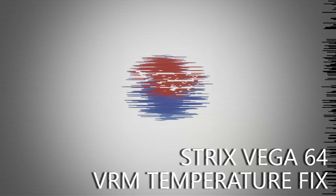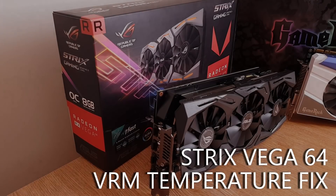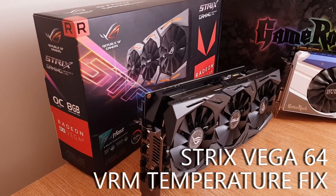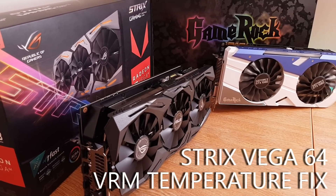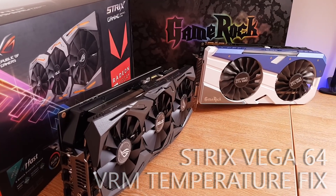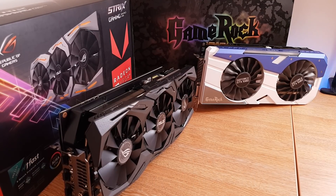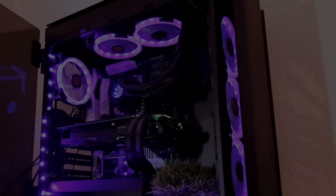Hey folks, you might remember this - my Strix Vega 64, the card that has absorbed my own GTX 1080 as the mainstay in my primary PC. Now overall I've been extremely happy with it, and in my previous Vega 64 video I showed some small tweaks that you should do to get the most out of the card, which kind of comes from the factory in a fairly timid state, all of course without overclocking it.